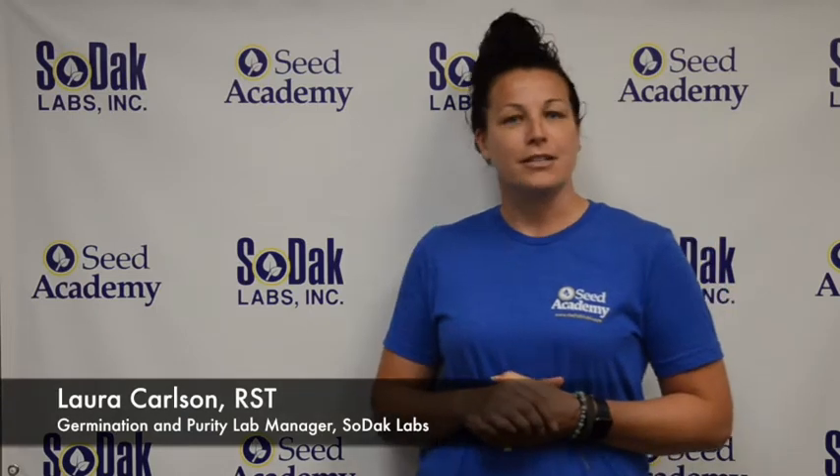Hi, I'm Laura Carlson. I'm the Germination and Purity Lab Manager here at Sodec Labs, and today we're going to talk about soybean sand germination testing.